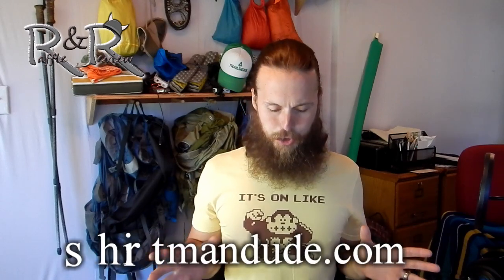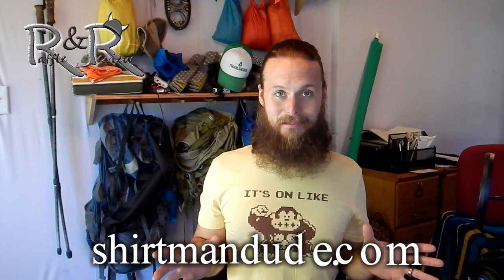The next t-shirt I'm giving away is a hiking Sasquatch t-shirt. If you want to win it, leave a comment below and I will choose my favorite comment. Remember, all of the t-shirts that I wear and give away in these videos are brought to you by shirtbandude.com.